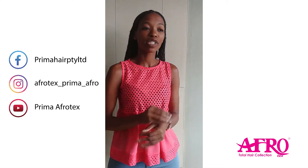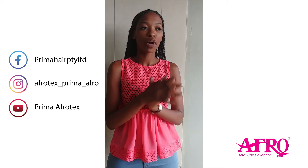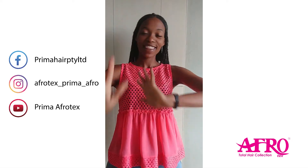It's that simple. Thank you. Please do keep in touch with us on Instagram, Facebook, and YouTube. On Facebook, we are Prima Hair. On Instagram, it's AfroTex underscore Prima underscore Afro. And on YouTube, it's Prima AfroTex. Thank you for watching.